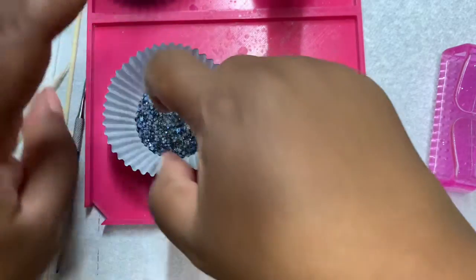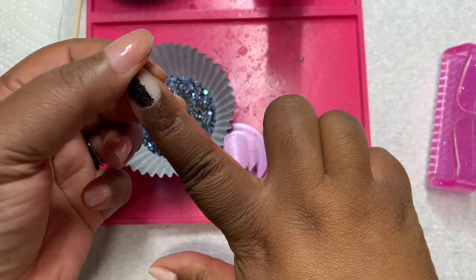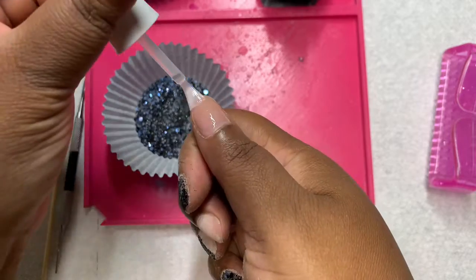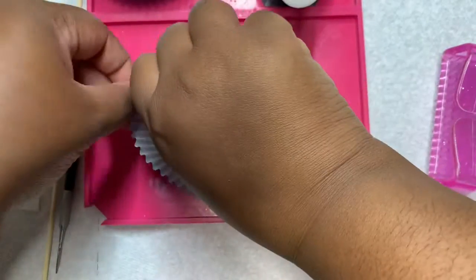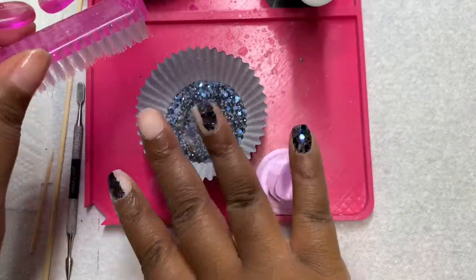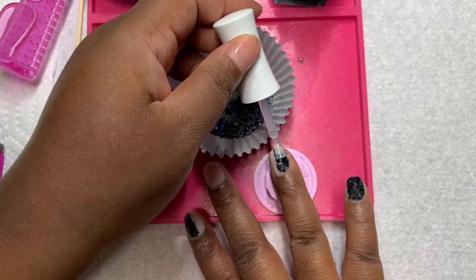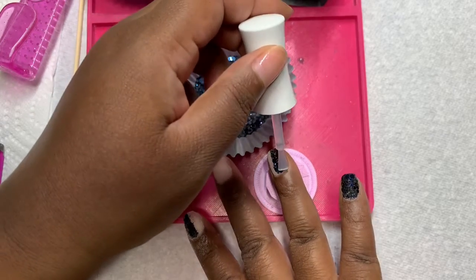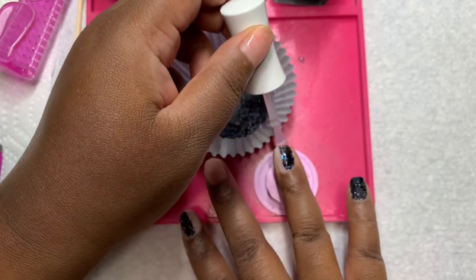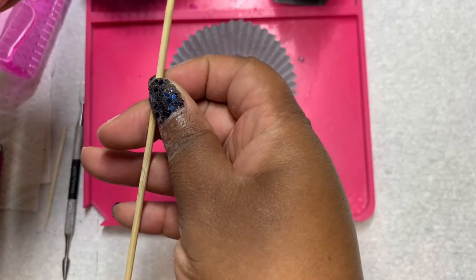I am doing my typical vertical ombre that I like to do because it's a quick and easy nail design. Since I am doing a vertical ombre with chunky glitter, I decided to place the glitter where I need it instead of doing another dip, because sometimes my nail will come out a bit bulky and I don't want to spend a lot of time filing and buffing.